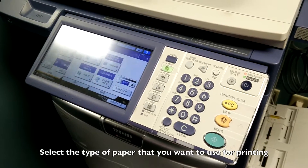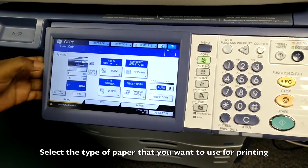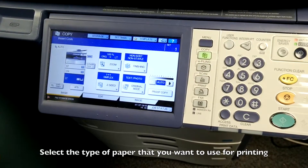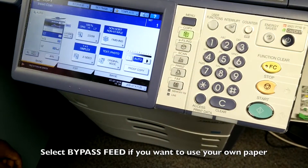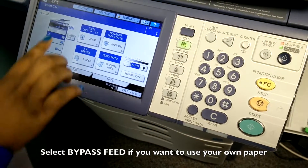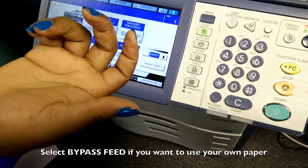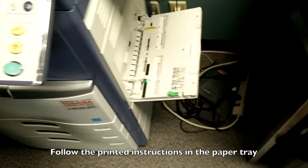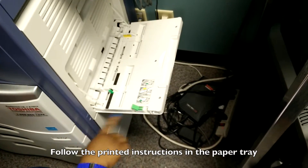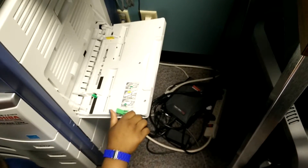When printing, you have options for the kind of paper you want to use. You can use a normal size paper which is 11 by 8, or if you have a special kind of paper, you have the option of using the bypass feed. You just press bypass feed to select it and use that section to load your paper.